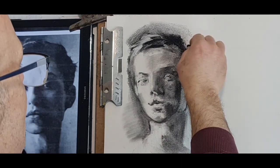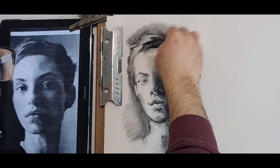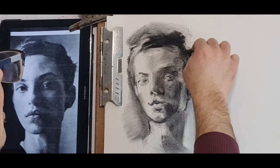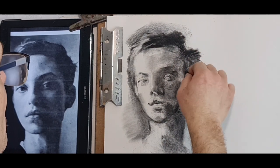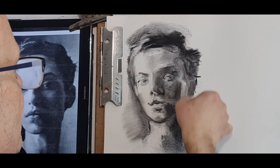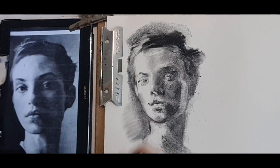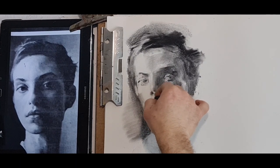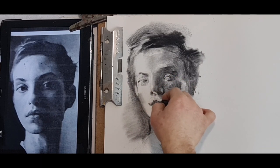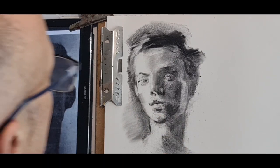The ear — I used compressed charcoal earlier and I'm spreading with my putty rubber to soften it, it was too dark. Lighter here on the cheek, on the bone structure, wider here. Before I spray, check wherever you want to get lighter — because once sprayed, that's not a possibility, or very limited, unless you use a very sharp, strong rubber.